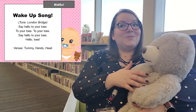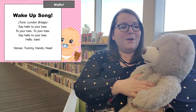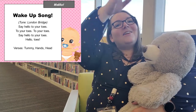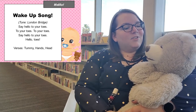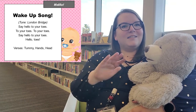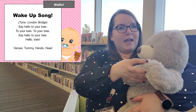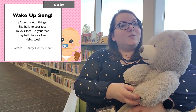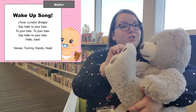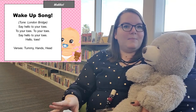Now we're going to sing hello to everyone, which is what we would typically do if we were in person. This is to the tune of London Bridge. What I really like about this song is that it points out different body parts. You can sing this song with toes, your tummy, your hands, your head — you can do any body part you want.